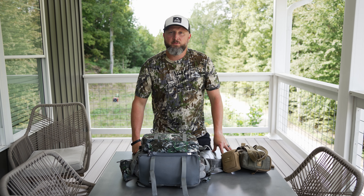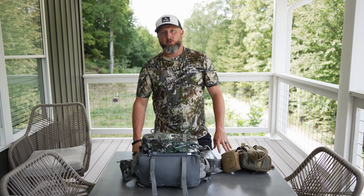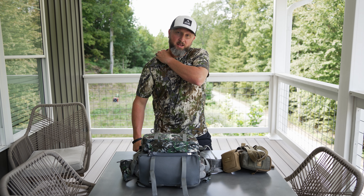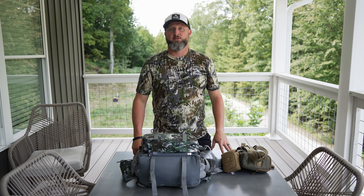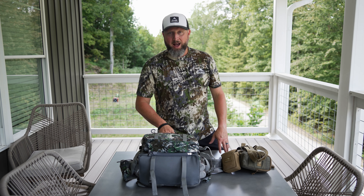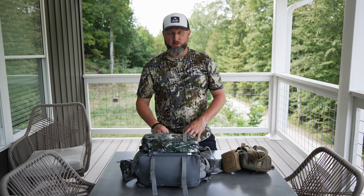We are starting off whitetail deer season here in 2023. We're in camp with the guys from Rival TV here in Kentucky. Today is actually opening day of the Kentucky Archery. This is a velvet hunt and we're really excited. We're going to kick the season off this afternoon, so I wanted to take a minute to do a pack dump and show you how we're going to pack for the style of hunt we're doing here in Kentucky this weekend.